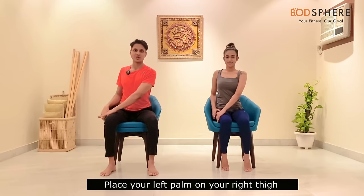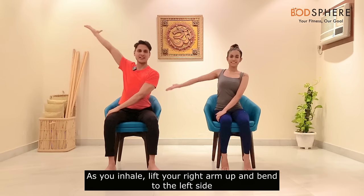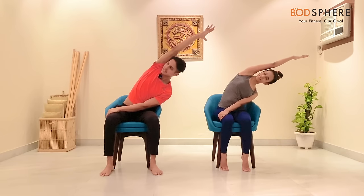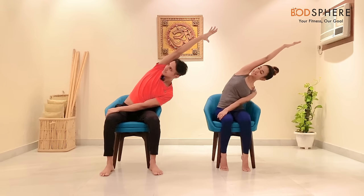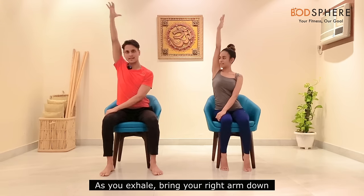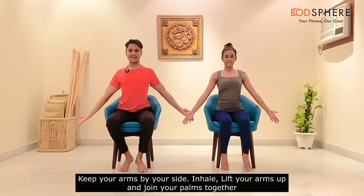Let's come back to the center. Place your left palm on your right thigh and keep your right arm next to you. As you inhale, lift your right arm up and bend to the left side. Keep your gaze diagonally to the right and hold there. As you exhale, bring your right arm down.